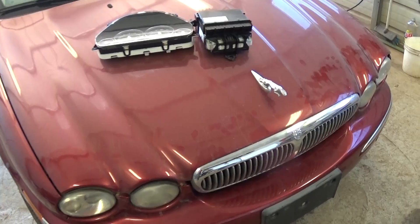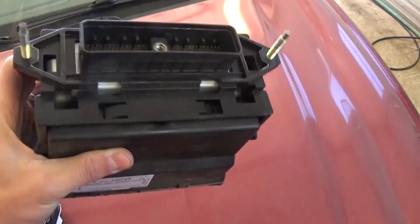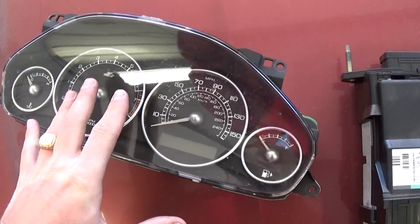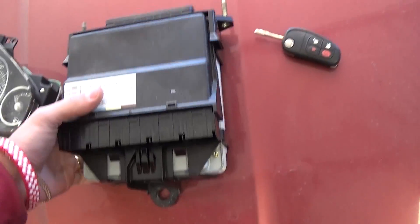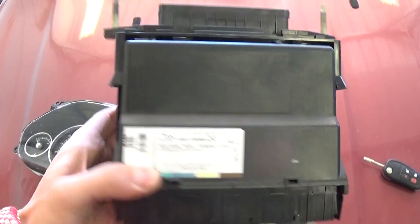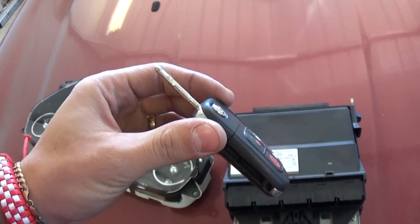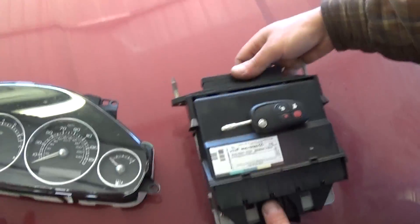Hi guys, welcome back to World Mechanics. Today we're going to show you how to replace the engine computer — the ECU — on a Jaguar X-Type. We're going to show you how to do that in a way that you won't need to program it, if you have the cluster from the donor vehicle. You need the instrument cluster, the computer with the alarm module, the GEM module, the ECU, and the key from the donor car. That way you don't need any programming.